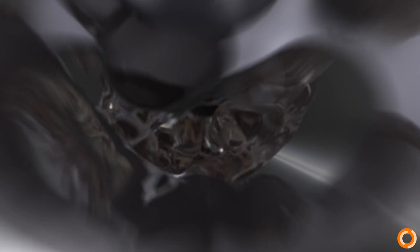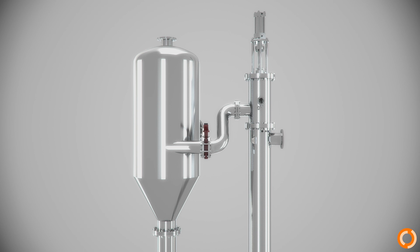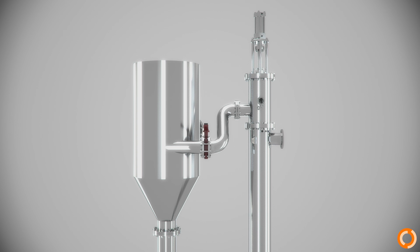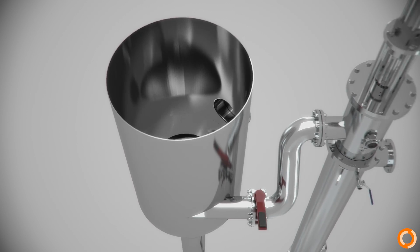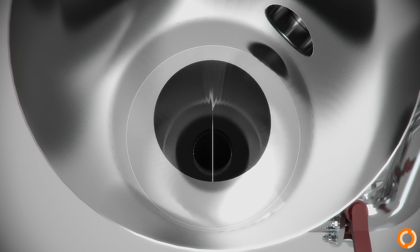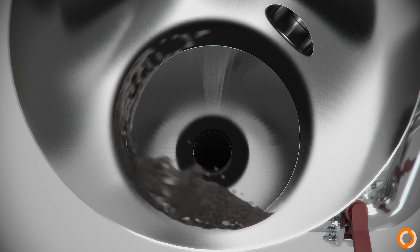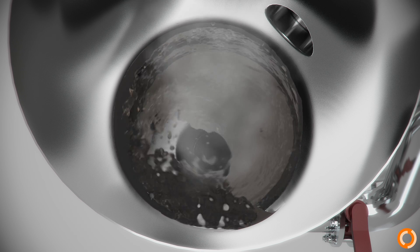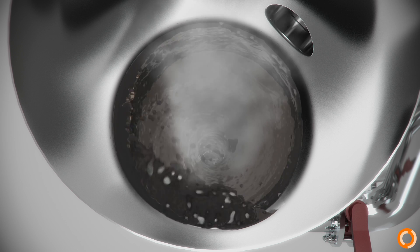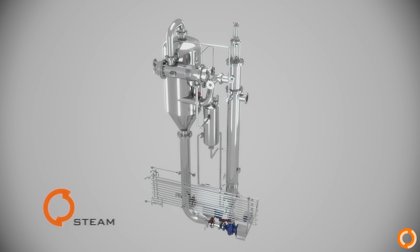The scrapers also act as static mixers, which helps to keep the heat transfer high. Inside the cyclone separator, the flow is introduced sideways, creating a centrifugal flow. This helps to separate the lighter fluid — the vapor — from the heavier fluid — the liquid product. The product drops to the bottom, from where it returns to the recirculation pump, and steam leaves the cyclone evaporator through the top.